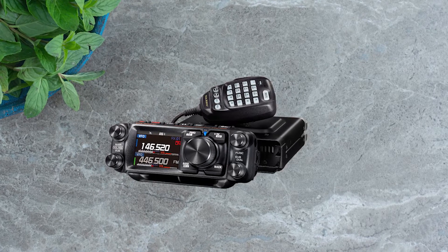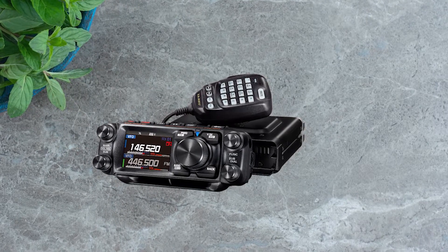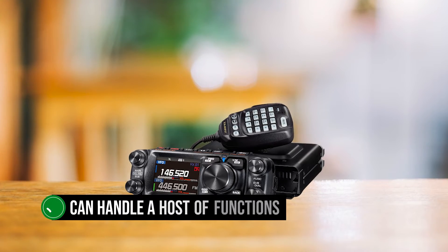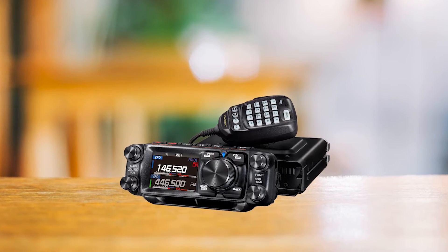Now, let's talk about this unit's interface, because it's got a little something for everyone. Prefer touchscreens? It's got one that can handle a host of functions. More of a buttons and knobs person? Yaesu's got you covered there, too.